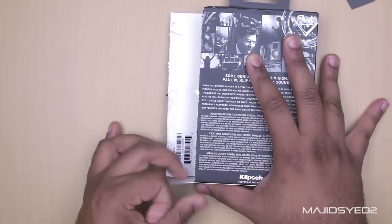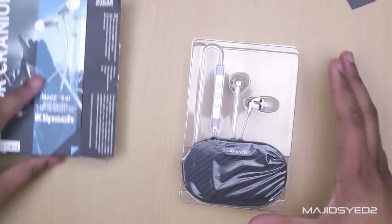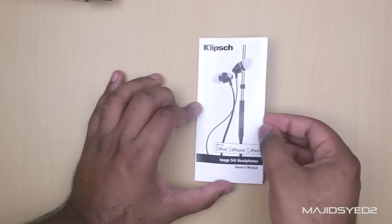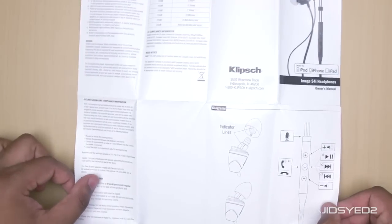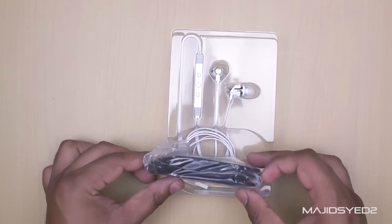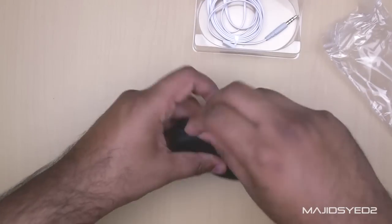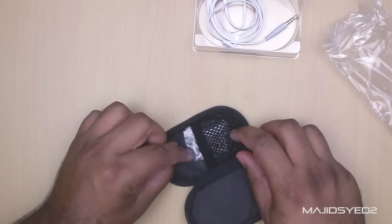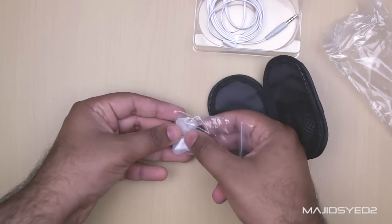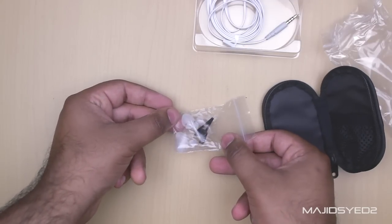Now let's take a look at what comes inside the box. We'll slide out the headphones themselves and just inside the box hidden underneath is the manual, which is fairly comprehensive — you get all the warranty information and quick start guides right in there. Before we look at the headphones, we'll take a quick look at the carrying case. Inside the carrying case you get all the little tips for different size earbuds, so if you have smaller or larger ears you can adapt those to make it as comfortable as possible. In the bag you also get a little clip for your headphones.